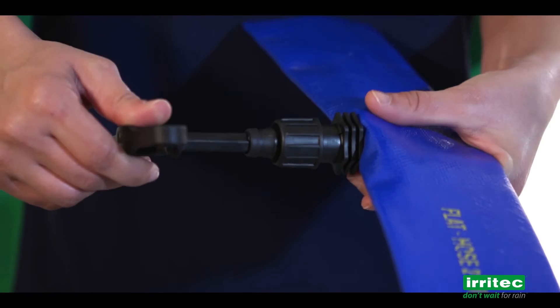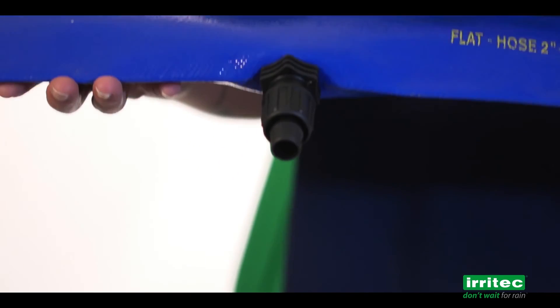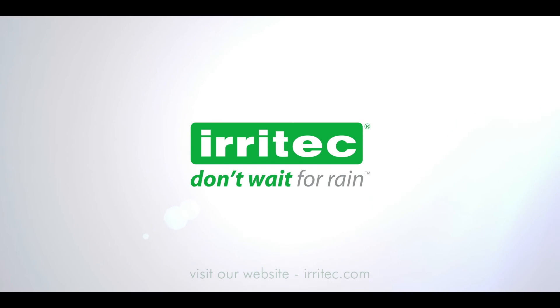Screw the fitting until it is blocked. The fitting has been correctly installed.